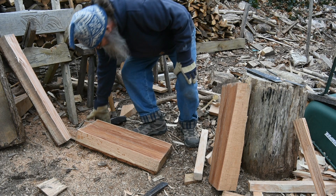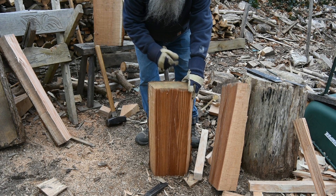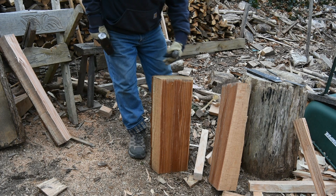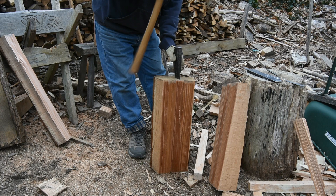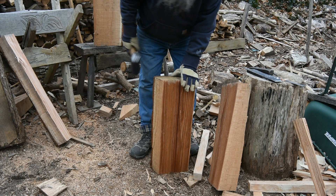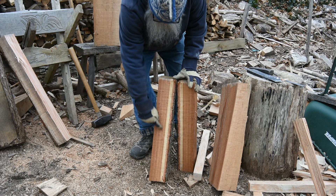Now, in a perfect world, this will give me four legs to a stool. So I'll split it in half, and then try to split those halves in half again. These are small enough that I don't need to score it. There you can see that sapwood very clearly. So this is what I'm keeping — that goes in the fire.